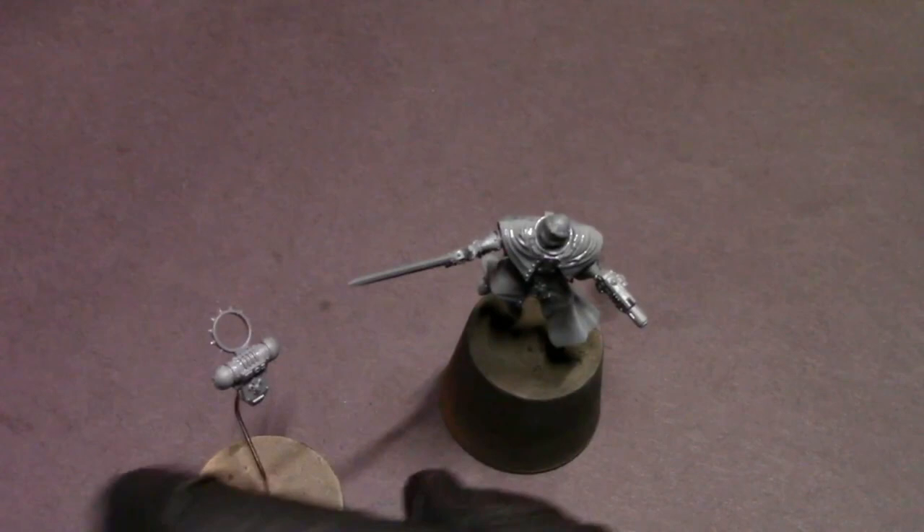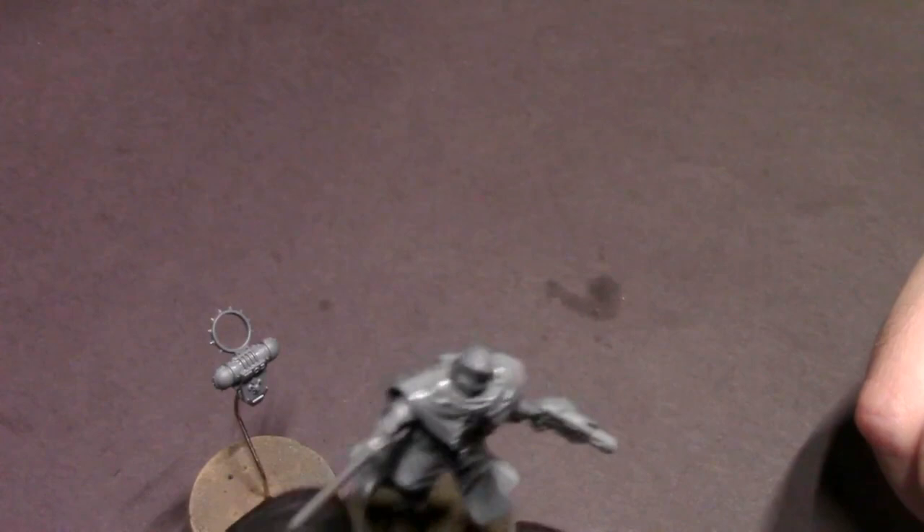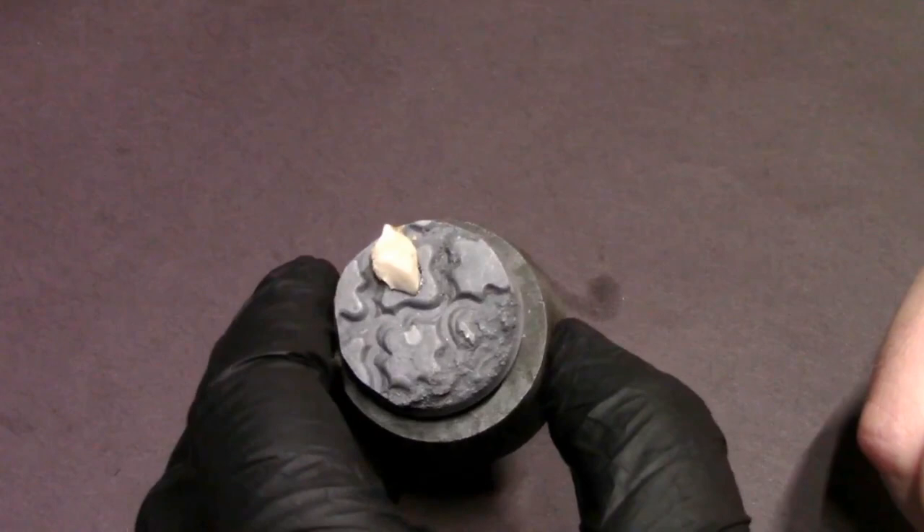Hey everybody, Jacklovespainting here with a new video. Today we're going to go over some ins and outs of speed painting. I've got this brand new Adeptus Sororitas Cannoness model — beautiful miniature, really excited to get some paint on it — and a really nice Elric's Hobbies base with a little rock on there. I'm going to show you how to do some speed painting and how to prepare yourself for success.